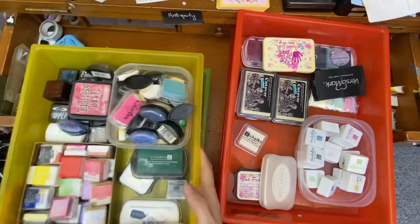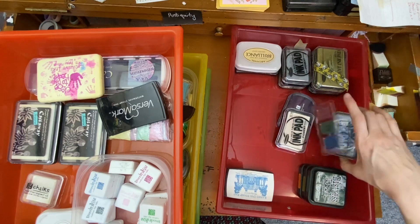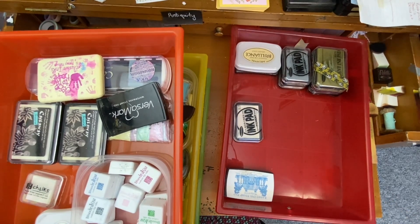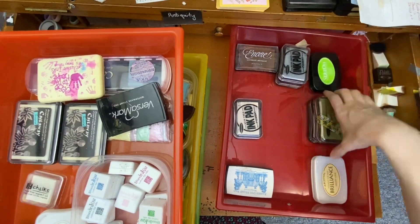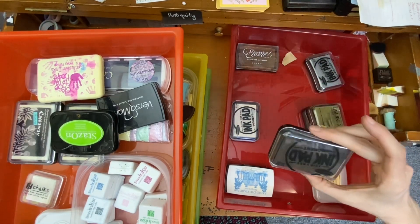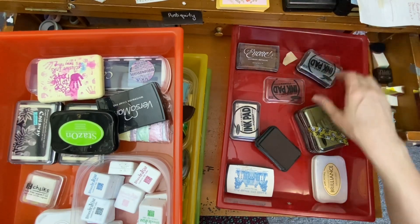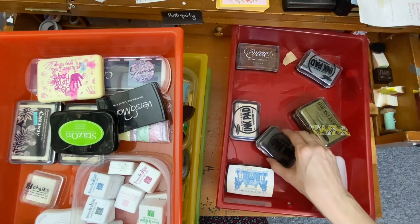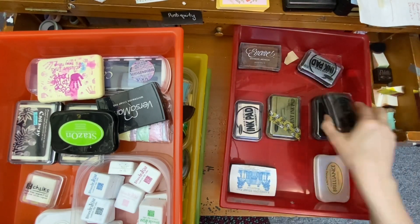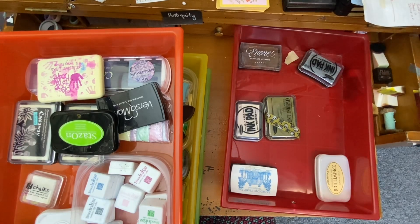I've got one drawer that is metallics. I'm going to take everything out of here that's not a metallic. Okay, that's not a metallic. Gold, gold. Oh, I just have the wrong lid on there. That one's right. Silver. Brown goes — I'm so confused. These are browns and blacks, they don't go here.